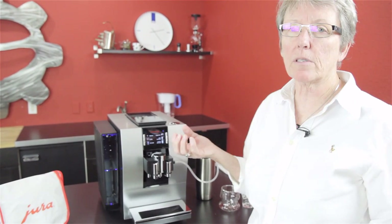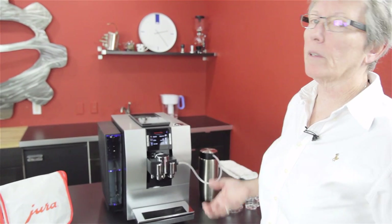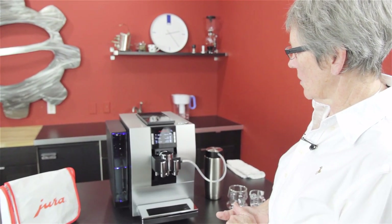As their example, they said they've had people call in and say 'I use filters and it's asking me to descale.' Well, that's because they didn't set it up properly in the menu. This one's going to take care of that for you.